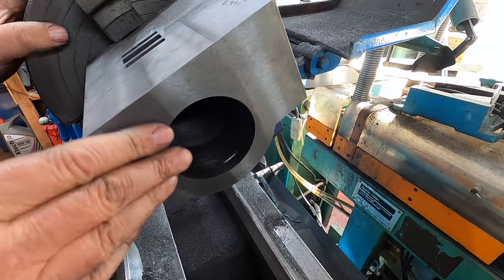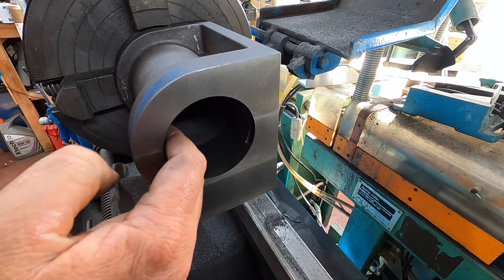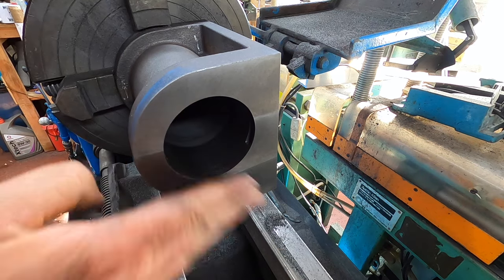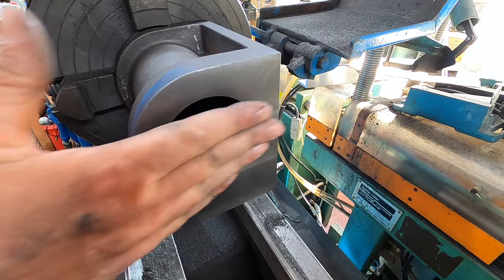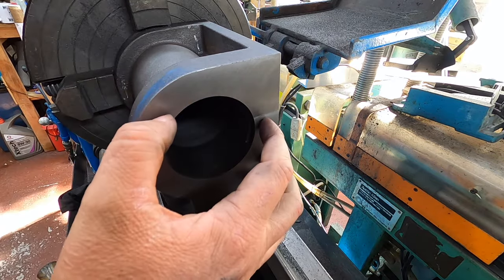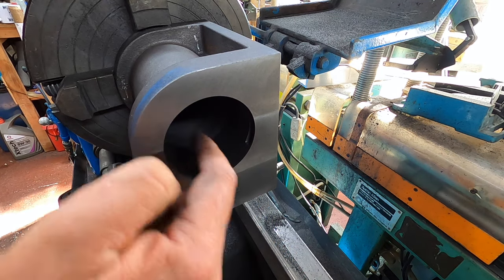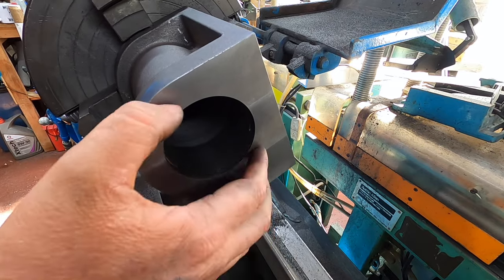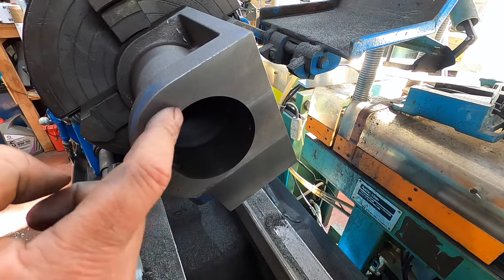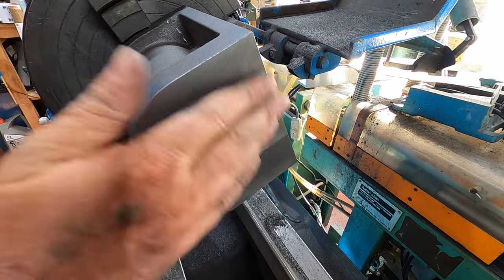What I'm going to do now is, because that hole is square, take a really really thin cut off this end. That will make sure that this end where the cap goes is parallel to the bore. This is the rear so this is where the piston rod goes. Just make sure that when you've set these up in a lathe that you've done them handed right. I'm going to take a skim off this end.